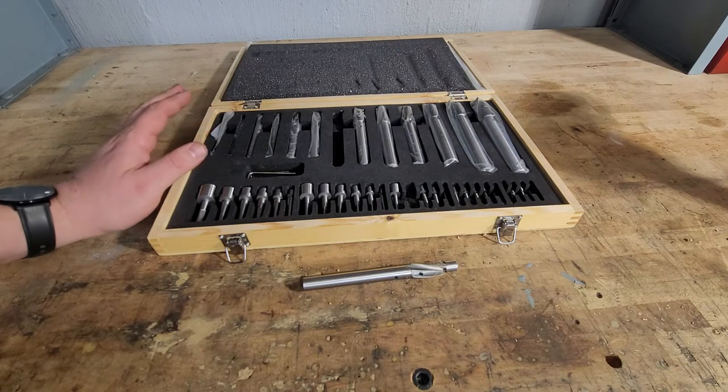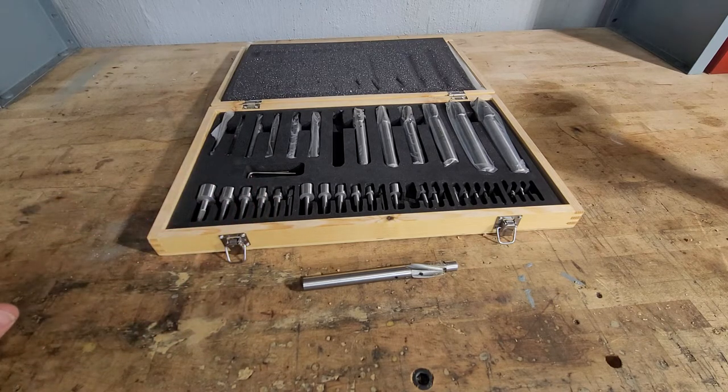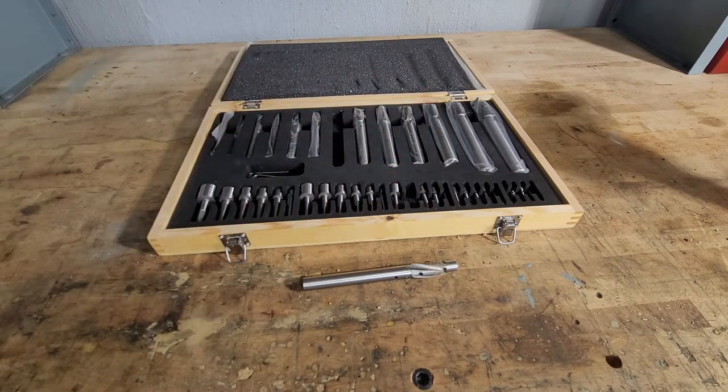So you've got a 39-piece set, 26 pilots, and roughly 13 to 14 counter bores. You've also got three different Allen wrenches — small, medium, and large. It's a nice set.